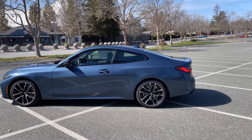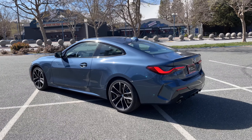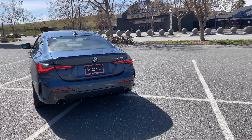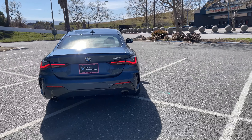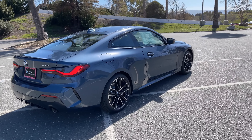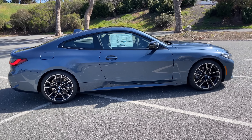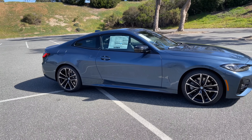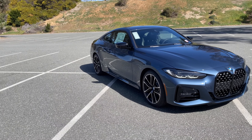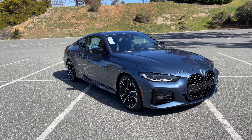If you're getting a 430i, let me know what color you would choose, or perhaps what interior color you'd pair with Arctic Race Blue. Cognac would work, black works of course, maybe even Tacora Red for an unusual pairing, and the beige — I think almost every color is going to work with Arctic Race Blue. That's it for this quick tour around the 2022 430i Coupe, G22 chassis, in Arctic Race Blue. We'll see you at the next video.